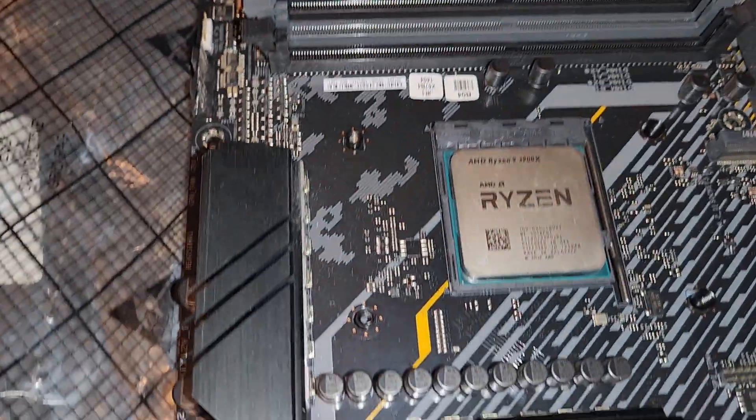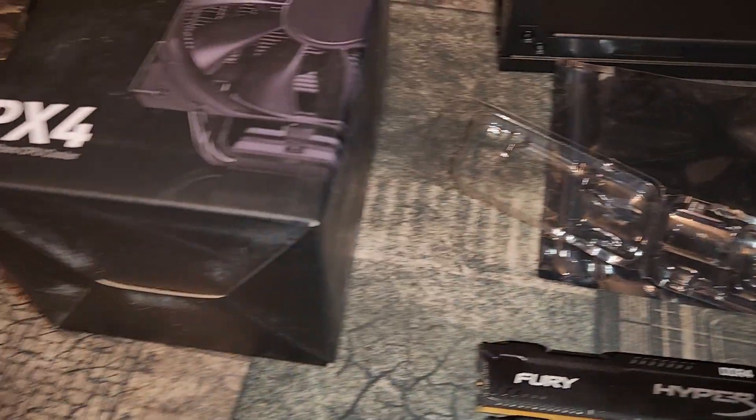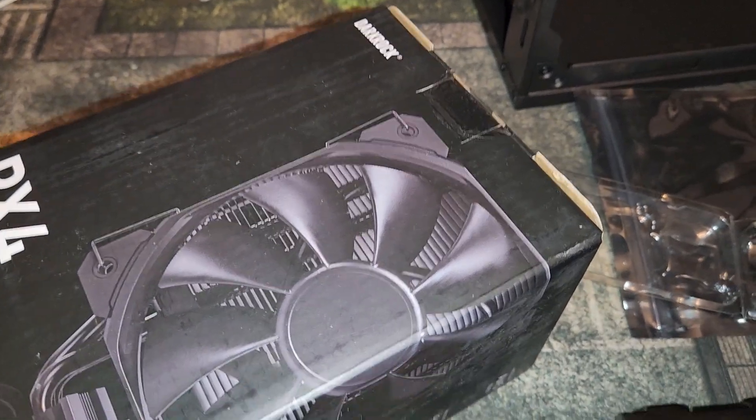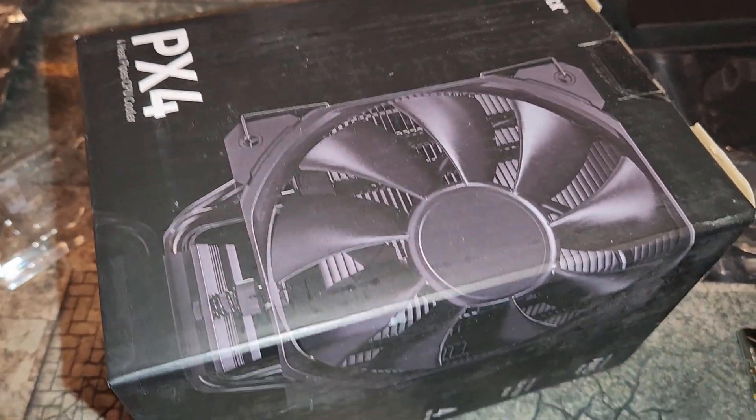Now you want to put thermal paste on it. I use Arctic MX4 because I think that's the best. But first we're going to open up the CPU cooler — I did a video on this cooler. It's a pretty solid cooler, it'll get the job done, and it's only $15.